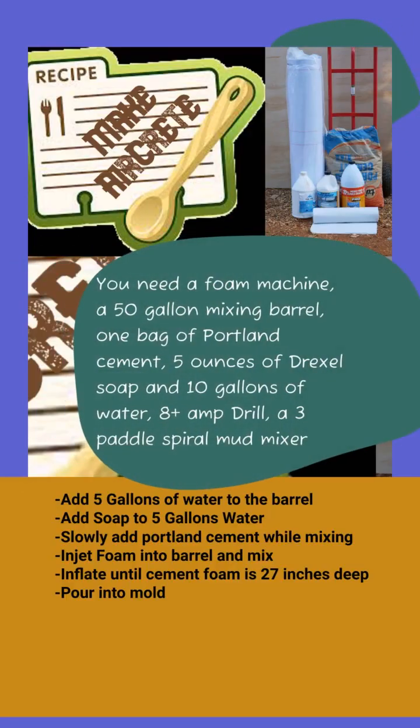To make AirCrete, you'll need a foam machine, a 50-gallon mixing drum, Portland cement, 5 oz of Drexel soap, 10 gallons of water, an 8-amp drill, and a spiral paddle mixer bit. Add 5 gallons of water to the barrel and 5 gallons of water to the soap machine. Add your soap to the soap machine water, then turn on your drill and slowly mix the Portland cement into the barrel. Turn on your foam and mix until it's inflated to 27 cubic inches deep, then pour this out into your mold.